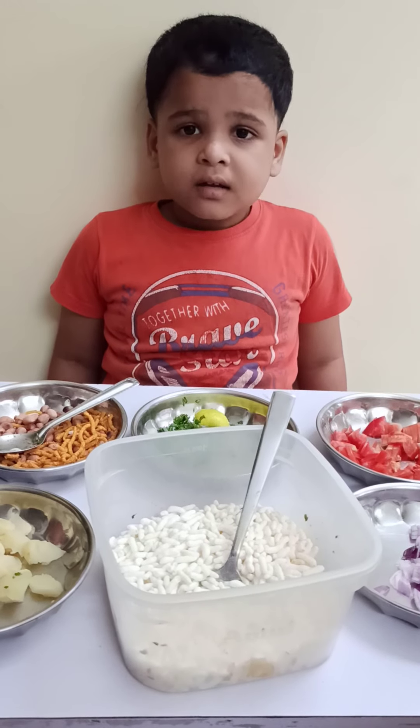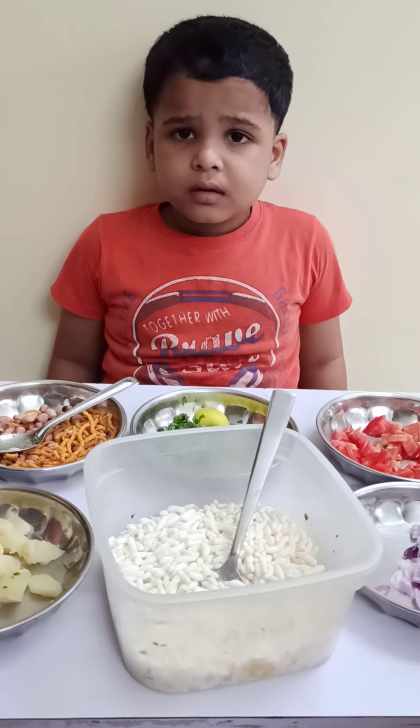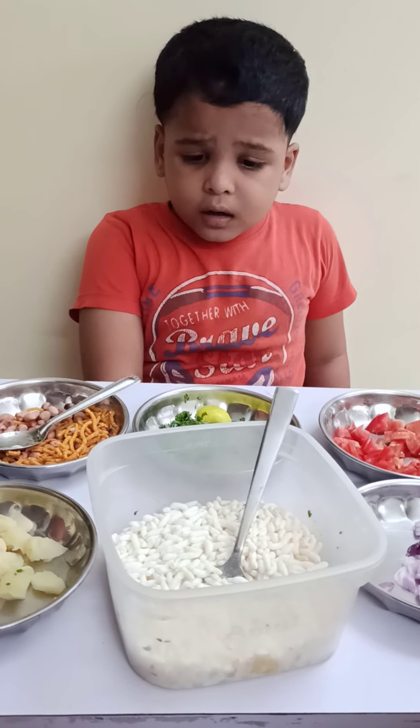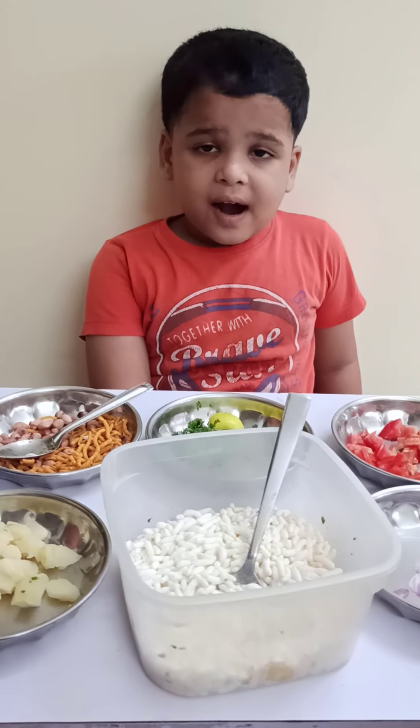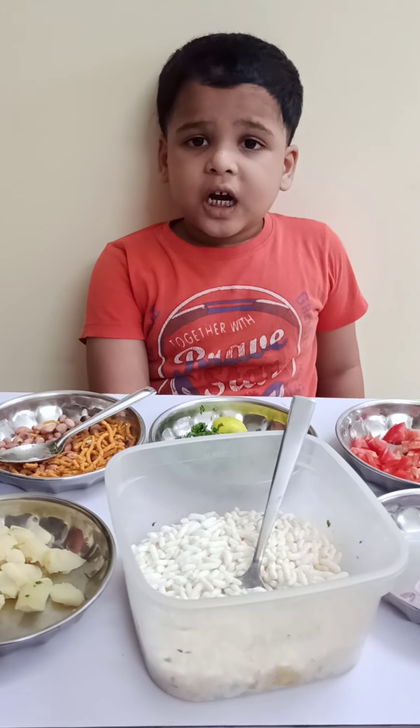I am Avitra Dilip Saath Poote. I am making a fire lesson, so cooking a kurmura chaat.